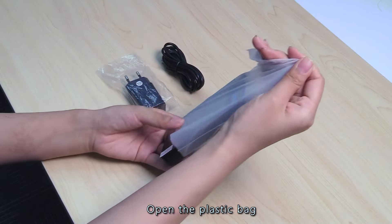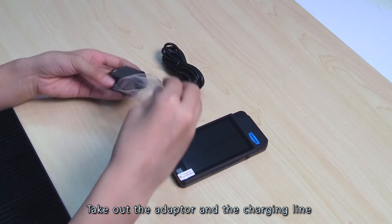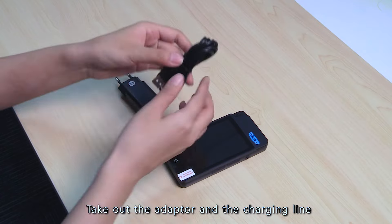Open the plastic bag. Take out the WPOS QT, the adapter, and the charging line.